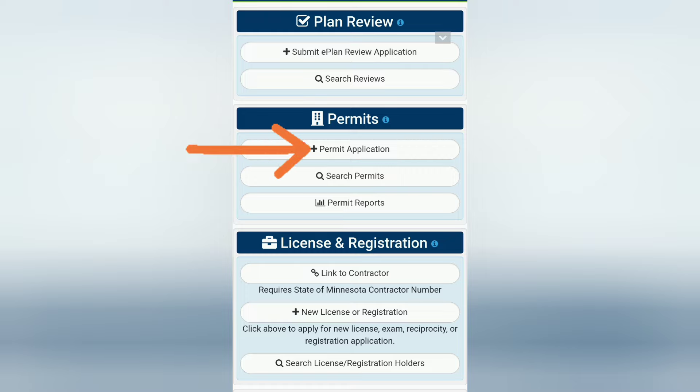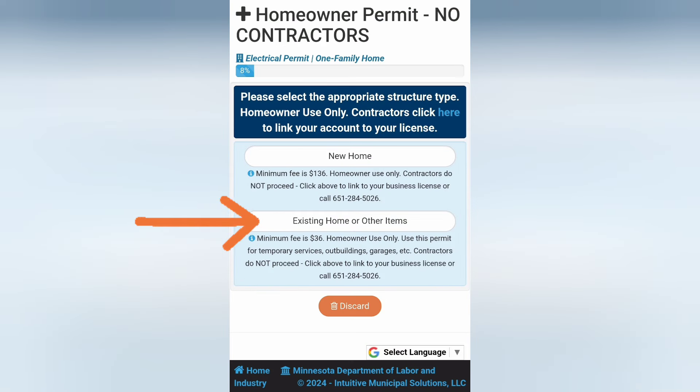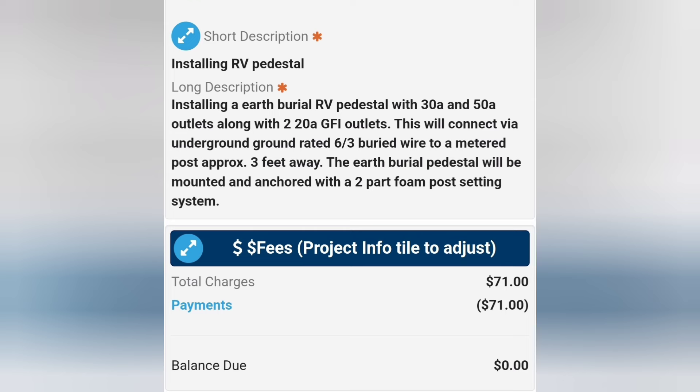First you want to go on your website for your city or state, click the permit application to get an electrical permit. This is before changing anything on the property. I clicked existing home and then you put in your address and a quick description of what you're going to do.